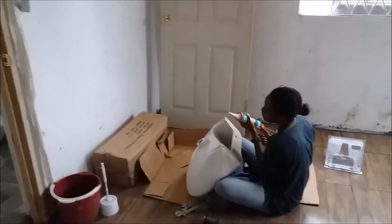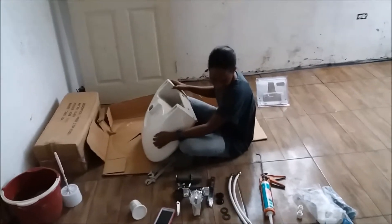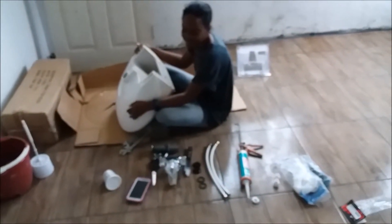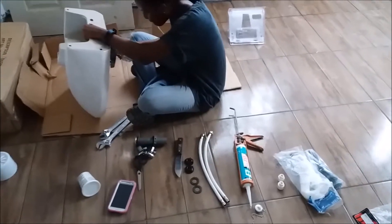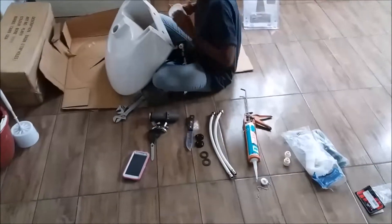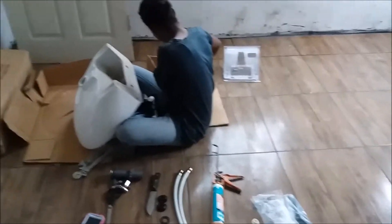Right now I'm cleaning up inside the bathroom because Tonyann the plumber is here. She's actually fitting up the pedestal basin — she has all her tools right there. She's going to be putting on the faucet. We just picked up this faucet from Philz — one of my favorite places to shop — Philz Hardware on Constant Spring Road. They're more than reasonable.